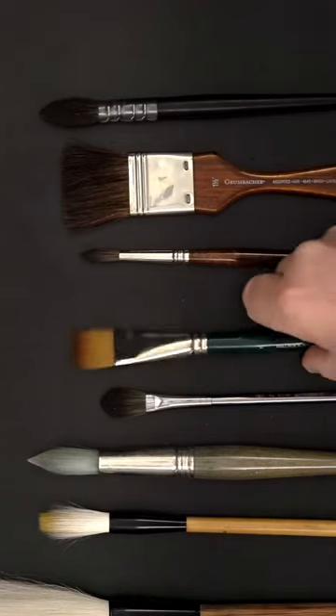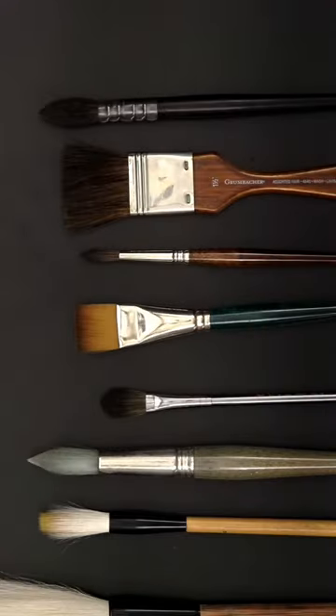Hello friends and welcome to my studio! Today I want to share one secret: how to recognize if a brush is synthetic or natural hair. Sometimes it's obvious, but sometimes it's not that clear.